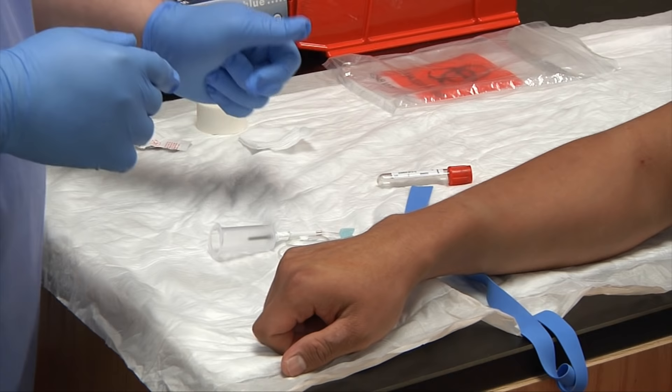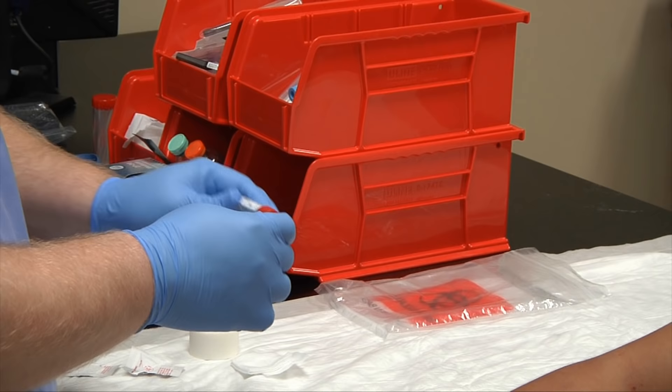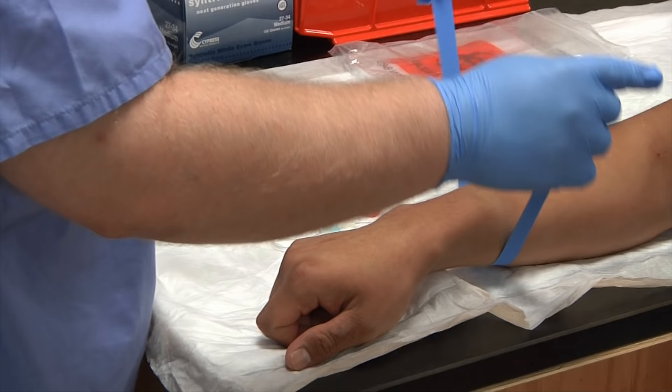Have your tubes ready. The doctor has ordered one serum tube. Make sure it's in date — this tube is good until December 2013, and it's currently July, so we have about five months left.